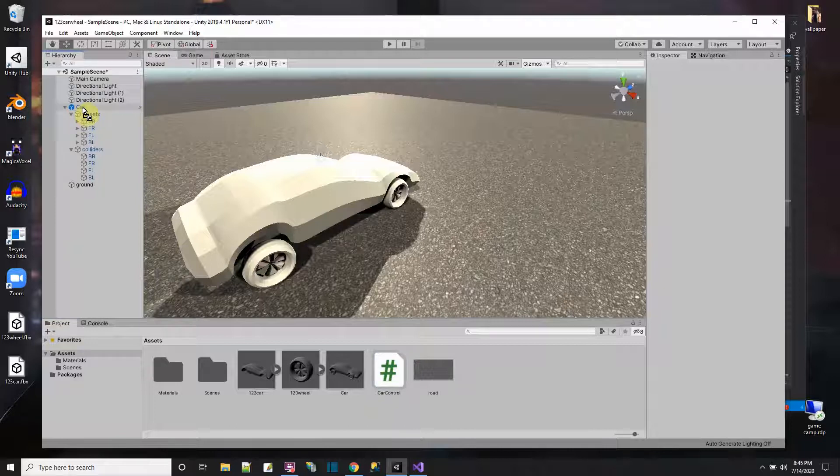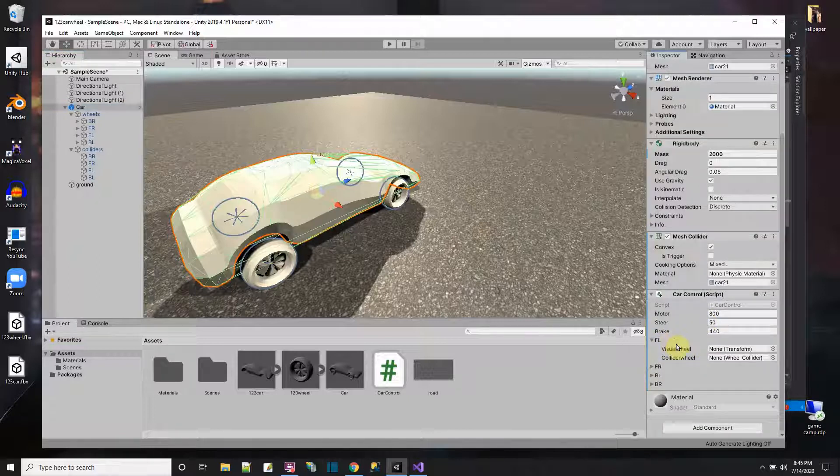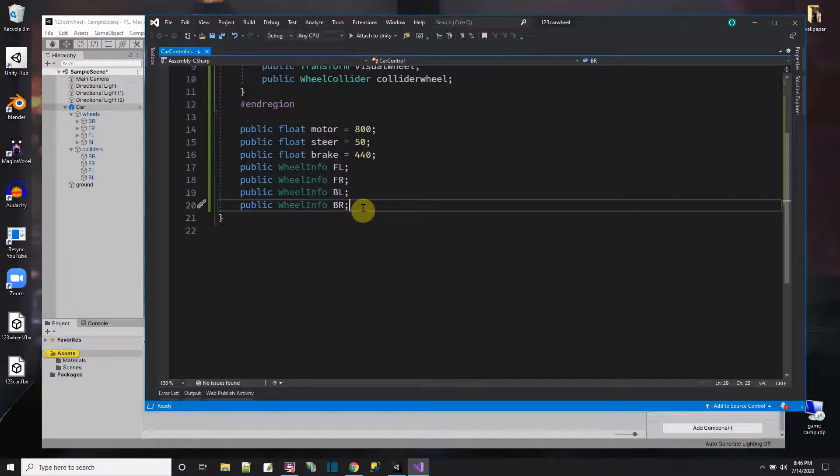I add the CarControl script to the car object and then in the Inspector I assign all the wheel references: for FL the visual wheel transform and the collider wheel, for FR the visual and collider, and likewise for BL and BR. Now the script knows what all the wheel objects in the scene are.